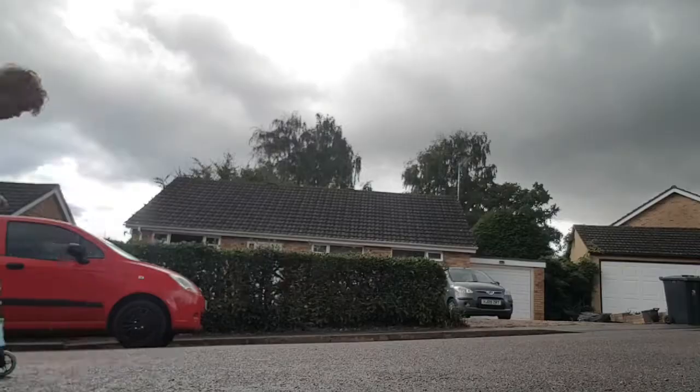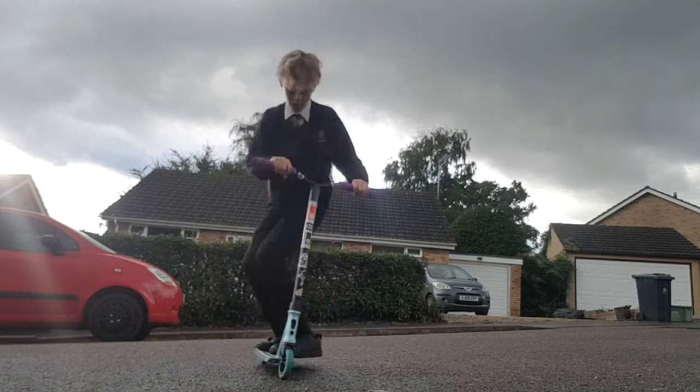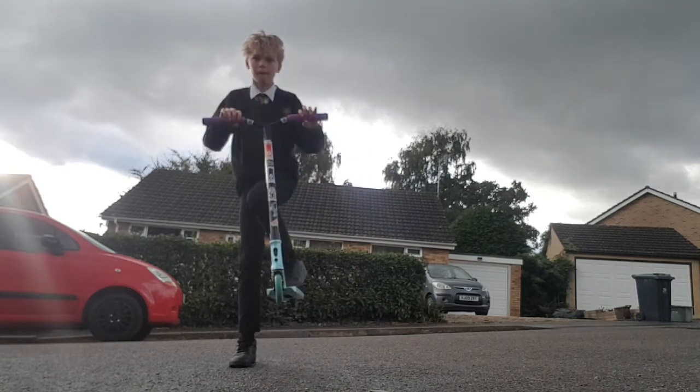How you can learn to tail whip on a scooter. Step one is to get a decent bunny hop like this. It definitely doesn't have to be as big as mine, just as long as your front wheel comes off before your back wheel.